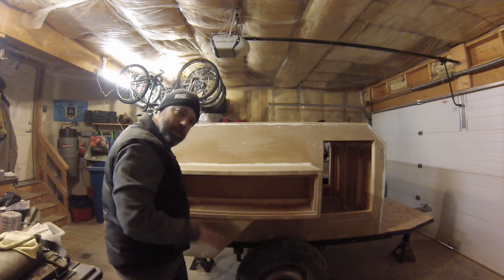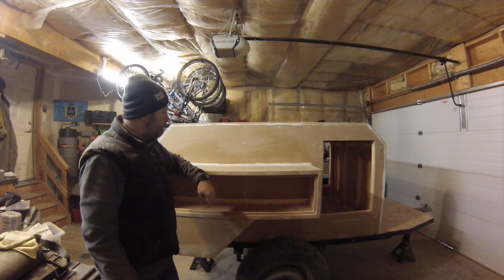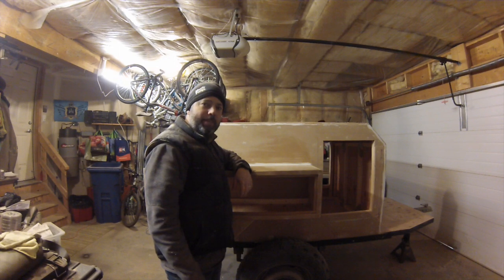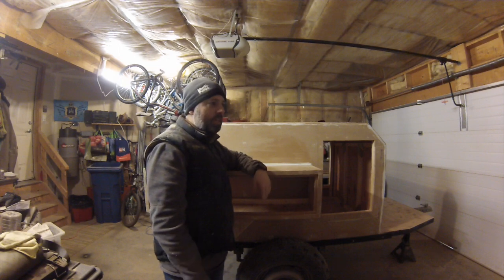There'll be an LED light strip in behind here so this is going to light up the entire kitchen area, nice and sealed in behind. It's coming along - the first coat of paint goes on today, hopefully it's going to warm up a little bit so I can open the garage door and get some sun in here because I face south.